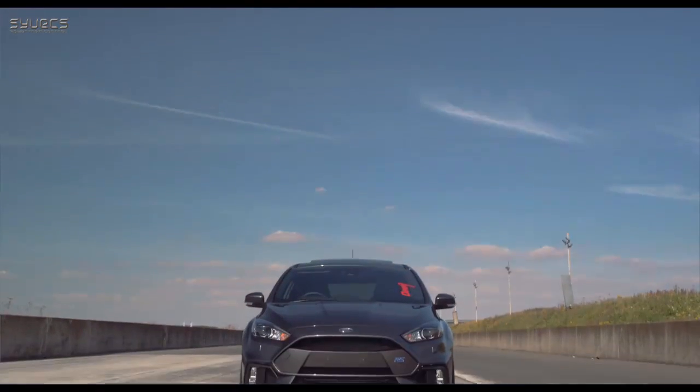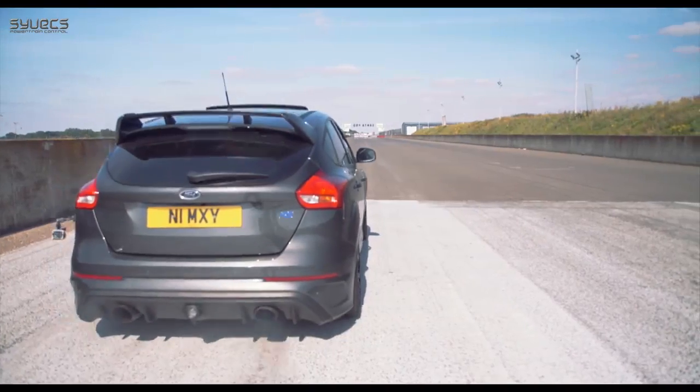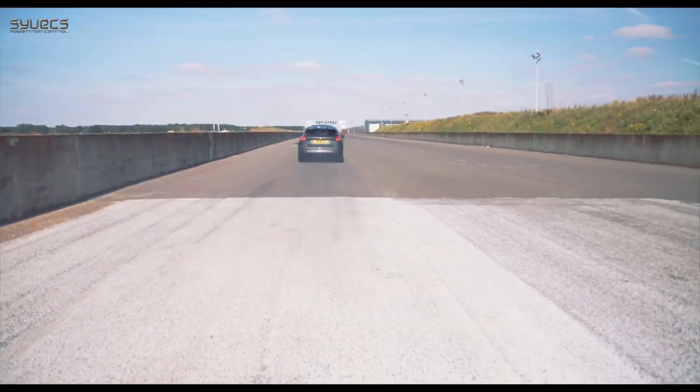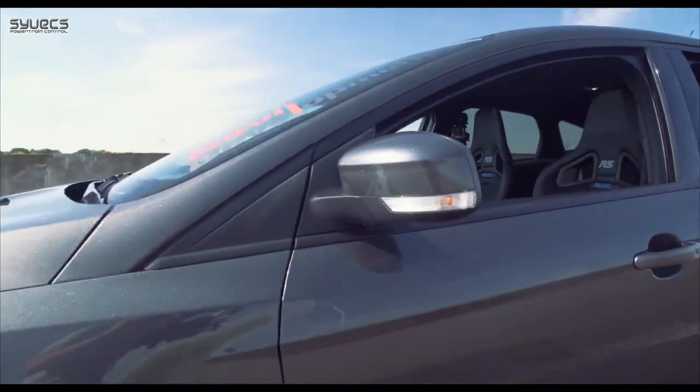With the huge success of the Focus Mark 2 plug-and-play kit from Cybex, it only made sense for us to make it for the Mark 3 version. Introducing the new Focus RS plug-and-play kit. Let's run through some of the features of the kit.